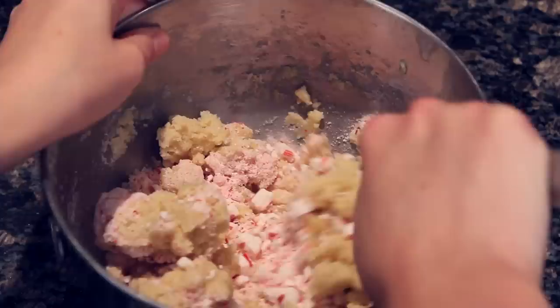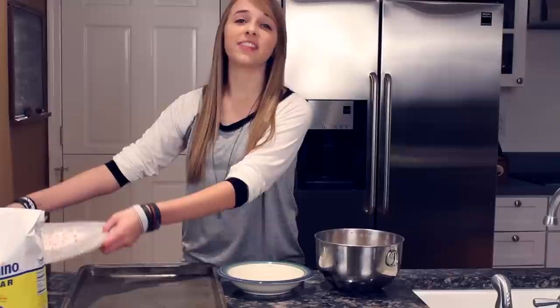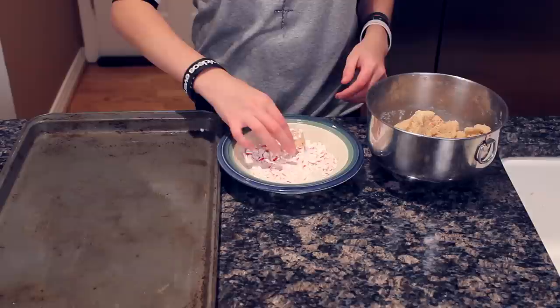Perfect. Then measure a fourth of a cup of your crushed candy canes and pour it into your bowl of dough and mix. Then we're going to mix the remaining crushed candy canes into a bowl with some sugar, and roll the balls of dough into the candy cane and sugar mixture before putting them on the pan.